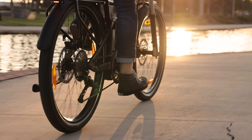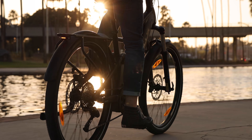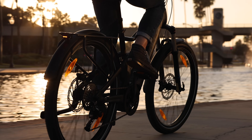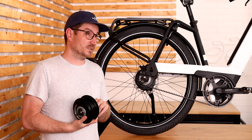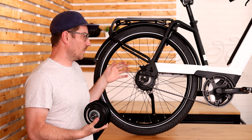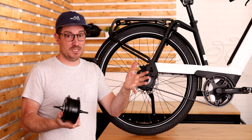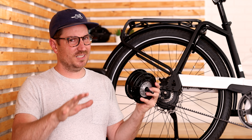A traditional derailleur system might offer somewhere around 380% range, going upwards to around 500% on one of the widest range setups — like a SRAM Eagle 12-speed. I said I wasn't going to go too deep, but I did.